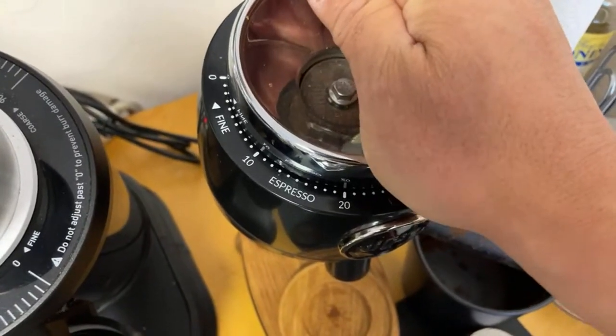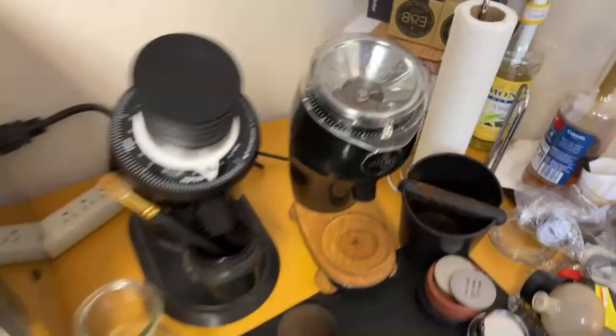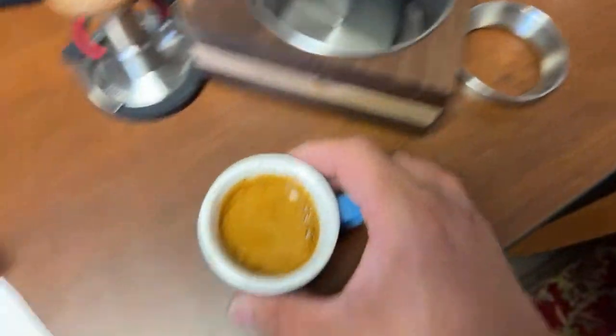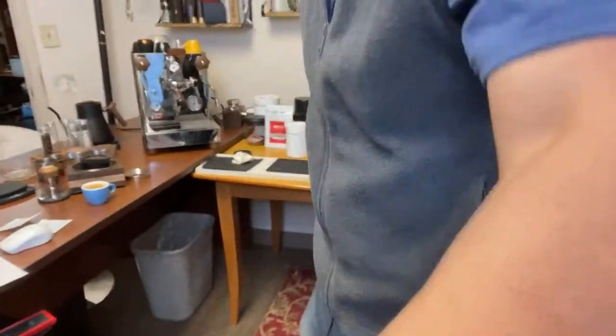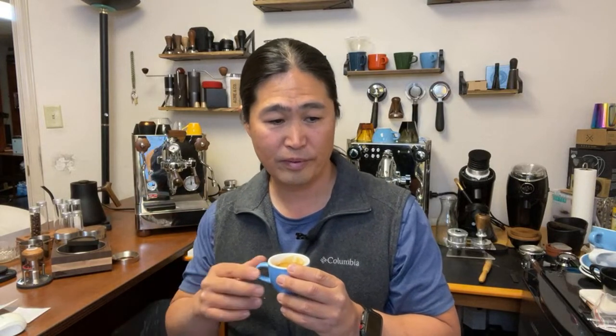Let's try grinder setting maybe 13 or 14. But let's try this shot anyway. This is my day two of using the flow control - not only do you have to worry about the grinder size, but it also comes to pulling the shot. It definitely needs some learning curves.